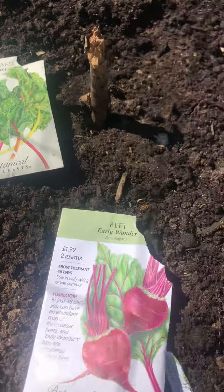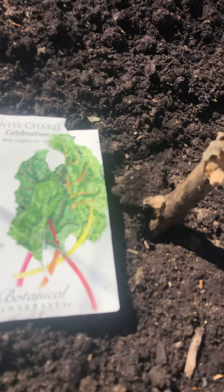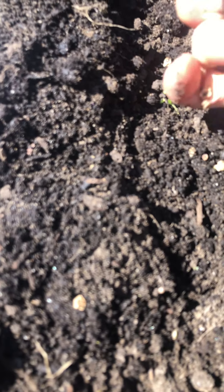These are beets and I'm going to do some Swiss chard. I already laid the topsoil down — I don't know if you can see the difference in the color. And now I have the beet seeds. I'm going to put them in my hand. Some fell out, it's okay. And then what you do is you just place them apart.